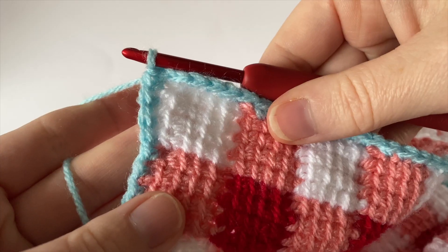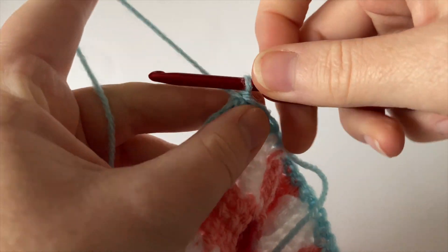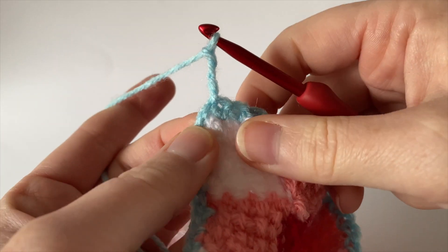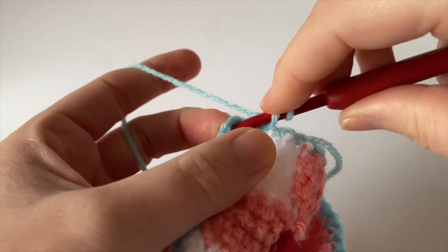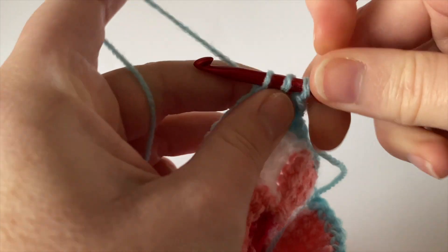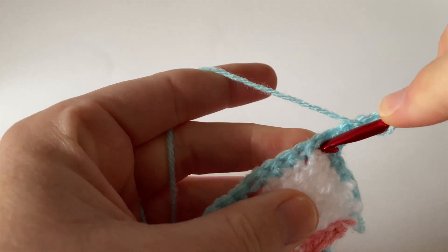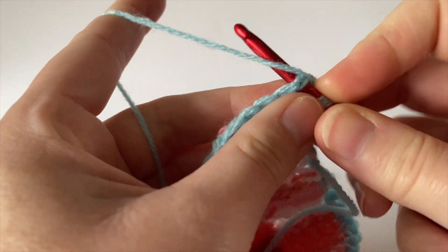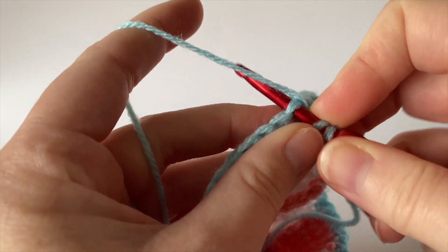Make sure you've got 36 stitches on each side plus the two chain corner chain spaces. Moving on to round two: turn the work so the wrong side is facing us and make three chain — one, two, three — that counts as our first treble (US double crochet). We now have that corner chain space right next to us. Begin this round by working two treble (US double crochet) into that corner chain space, then two chain to create the next corner, and then a further two treble (US double crochet) into that corner chain space. Then it's simply one treble (US double crochet) in each stitch to the end.